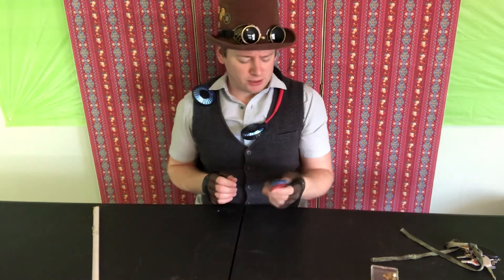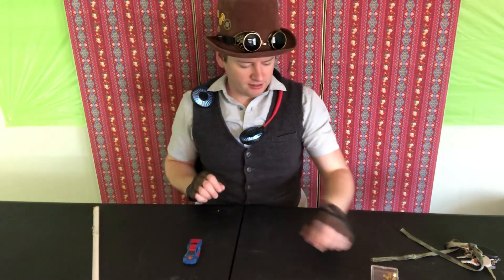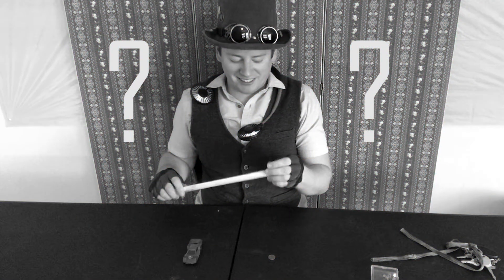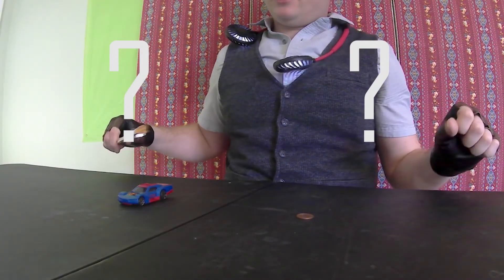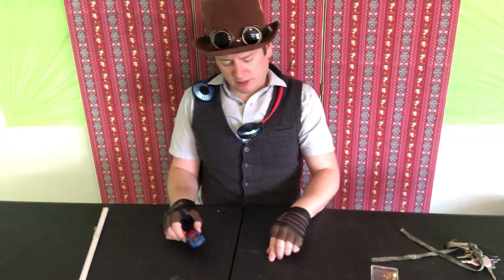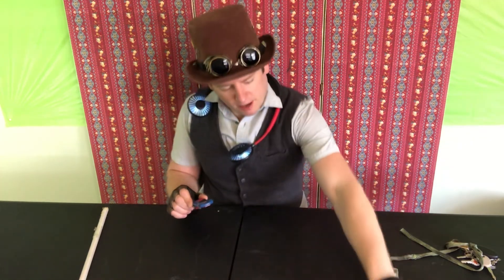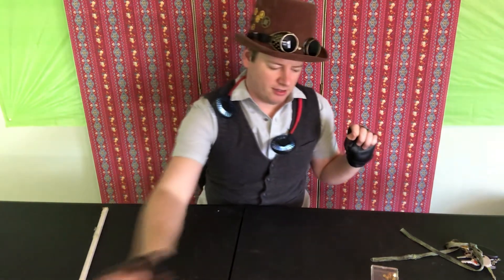Do you want to try a car? I wonder which one we should put up against the car. Let's try a penny. Which one do you think is going to stick to the magnet? A penny doesn't do anything, and the plastic car doesn't do anything either. I wonder what's in this penny. We'll put the penny in the not magnetic pile and the car in the also not magnetic pile.